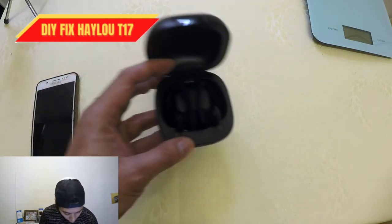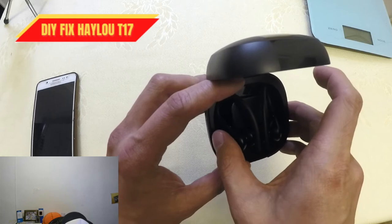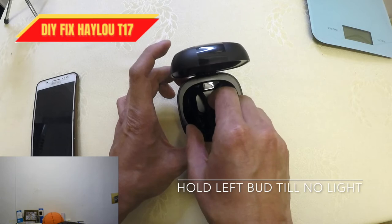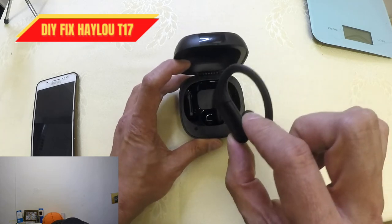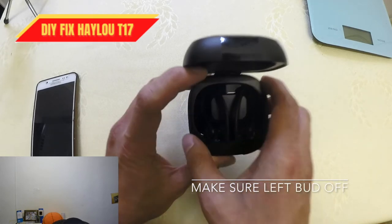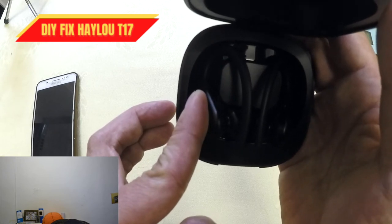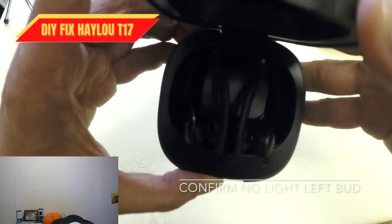So one must be the master. What we need to do is shut down the left bud by holding it. Now it's shut down — put it back. Try to hold it because it will try to turn on. When it shuts down, hold the left bud to keep it off. There's no light on the left bud now, so let's close the case.